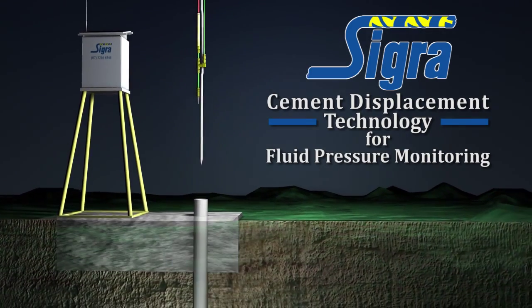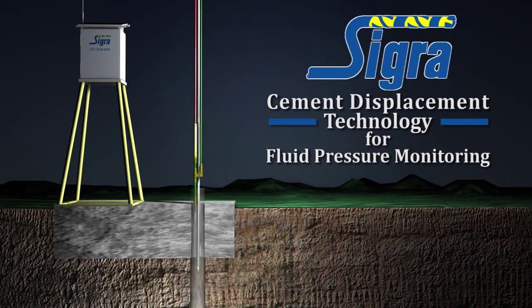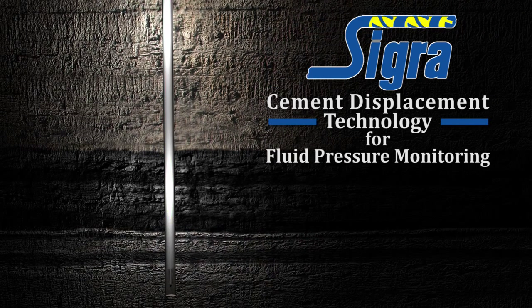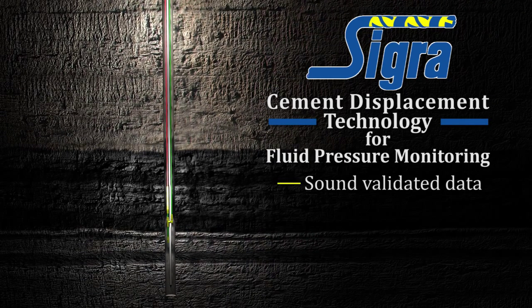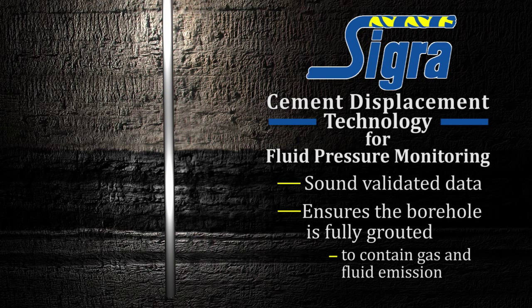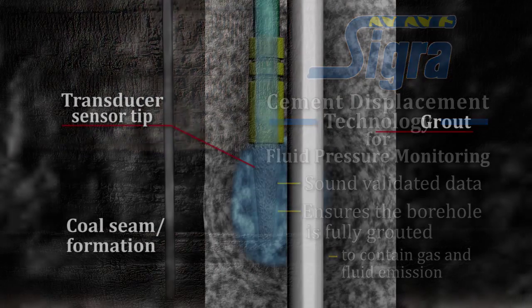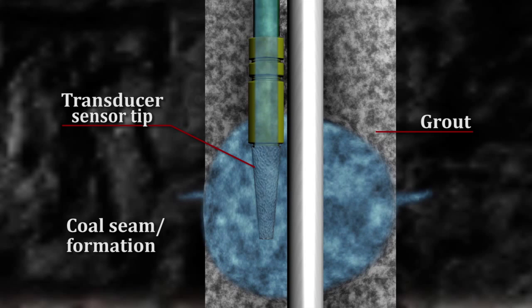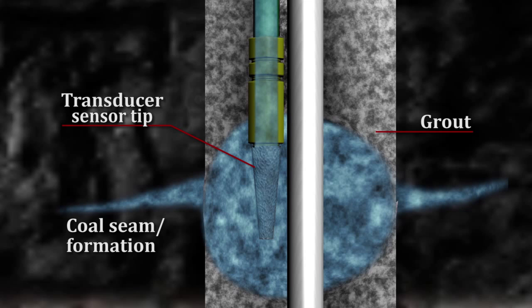CIGRA's innovative cement displacement technology overcomes many common problems found in currently used transducer installation methods. CIGRA's system provides sound validated data and ensures the borehole is fully grouted with impermeable grout to contain possible gas and fluid emission. The displacement of the grout at the transducer sensor tip achieves direct connectivity with the formation, bypassing problems associated with other installation methods.